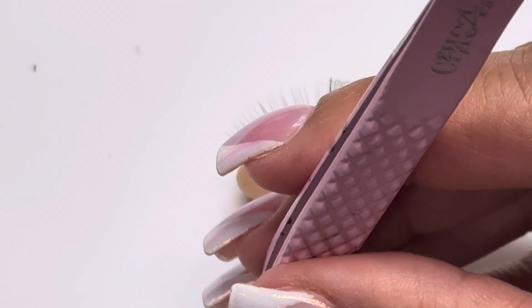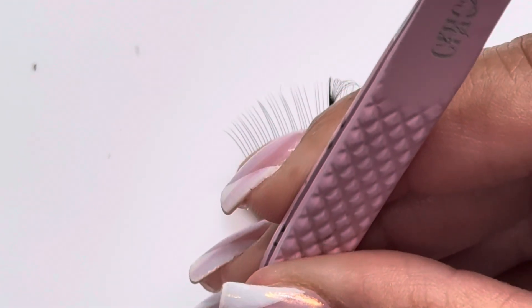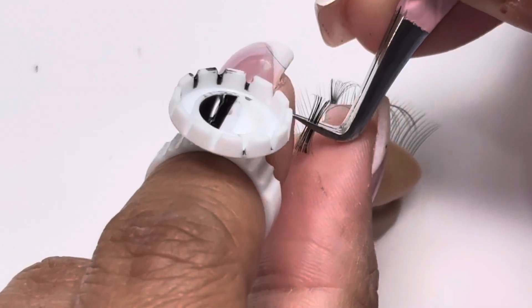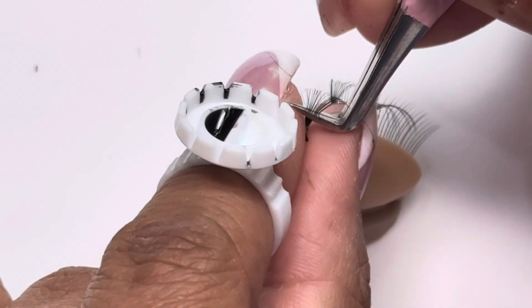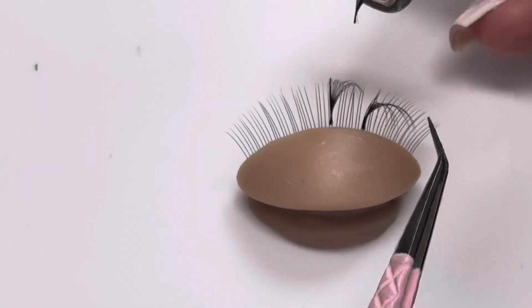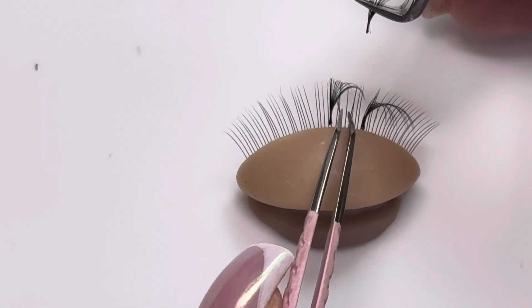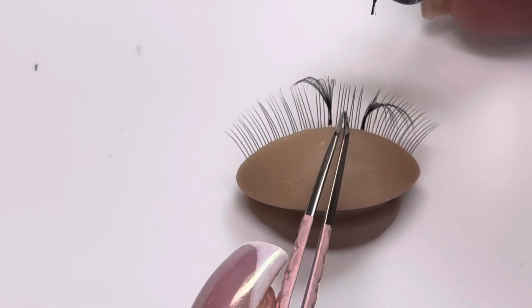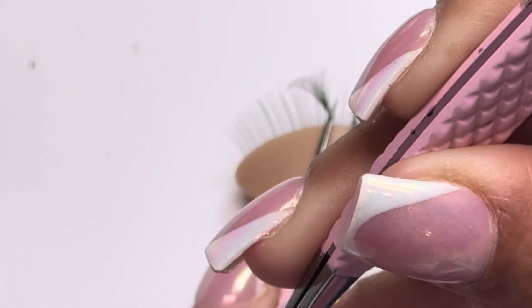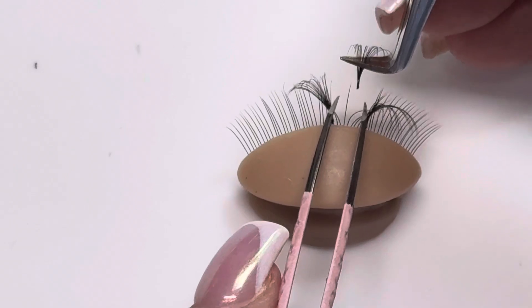Now I'm going to show you how I lash wrap from the top. It's not my preference, but it is possible if you like it. And sometimes, depending on that one natural lash, you'll have to do different types of placements. You're not always going to do the same type of placement — it's always going to be different depending on how the natural lash is growing.